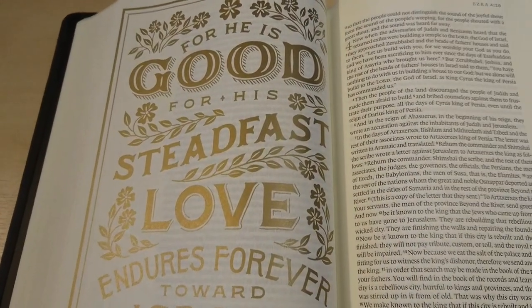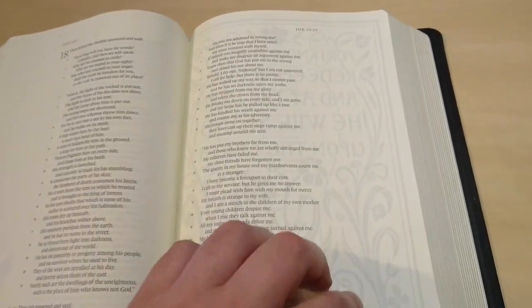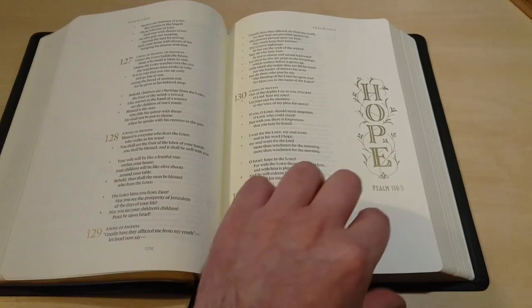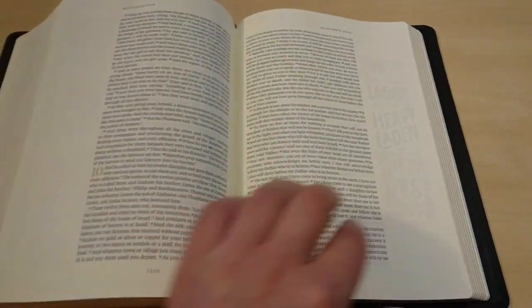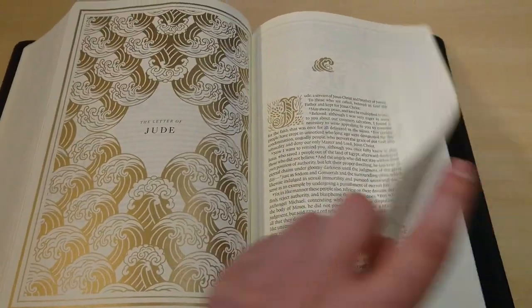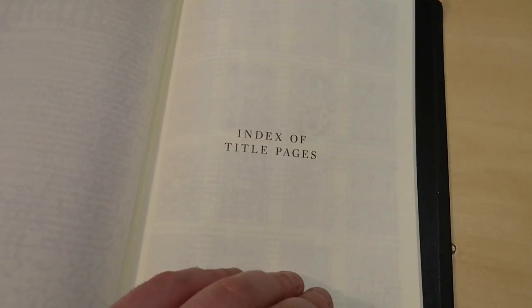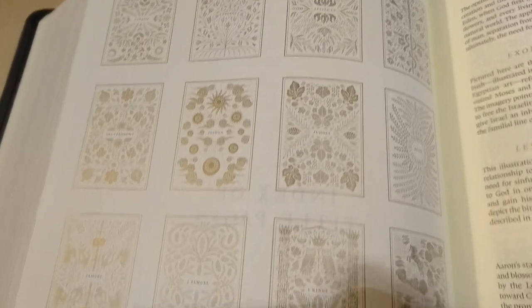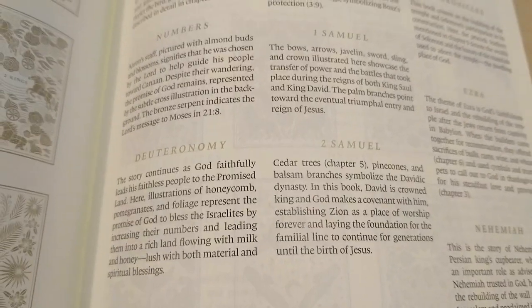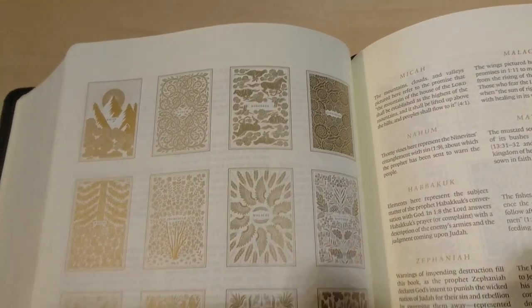'For he is good, for his steadfast love endures forever' — Ezra 3:11. Very nice. Here is an index of title pages, and you have all the different designs throughout the Bible for each book, as well as the thought and text that inspired Dana to do each drawing. Very nice indeed.